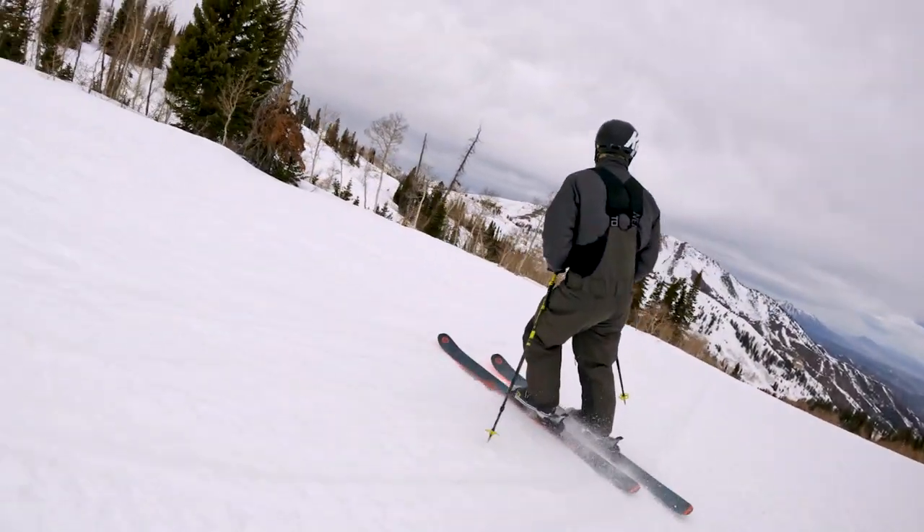Jumped on the Blizzard Bonafide 97. Just to let you guys know, we are unaffiliated with any of these brands. We're not sponsored — they give us nothing. So you're just getting my true opinion on these skis.